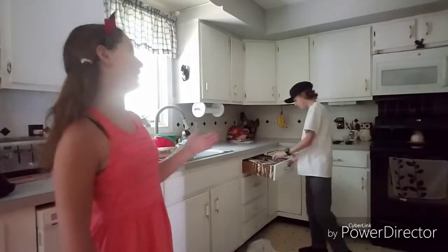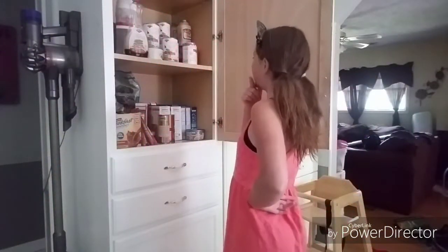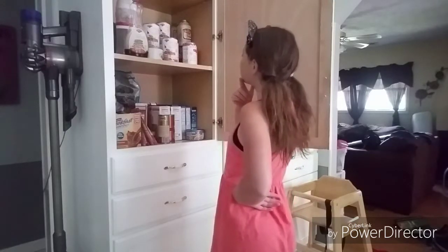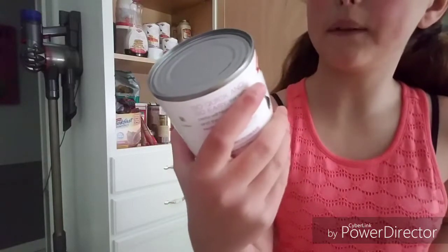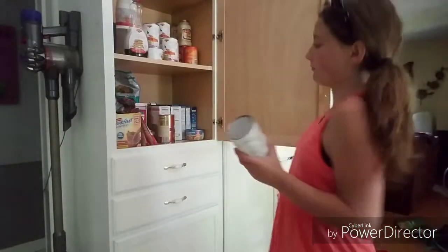I am officially just opening the Spaghetti Rings. Now let's go find something. I've got mini ravioli and tomato and meat sauce. So let's go have this for lunch.